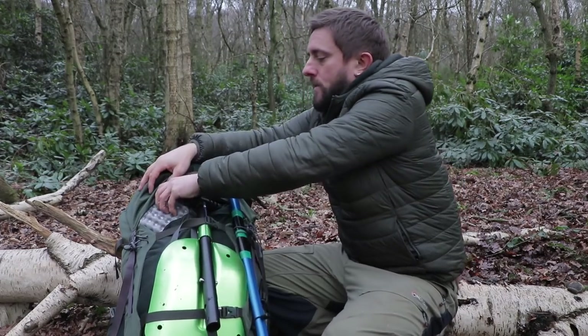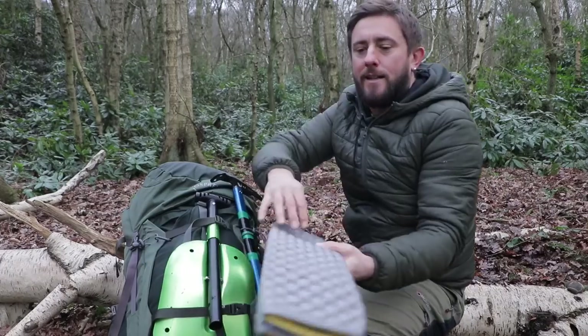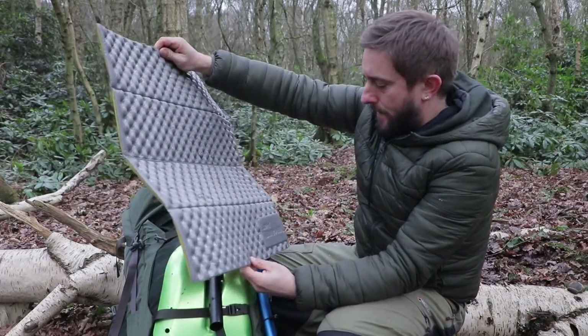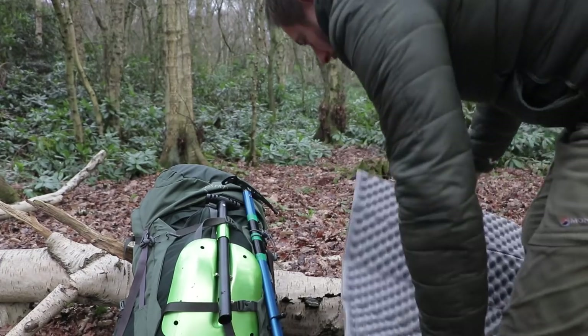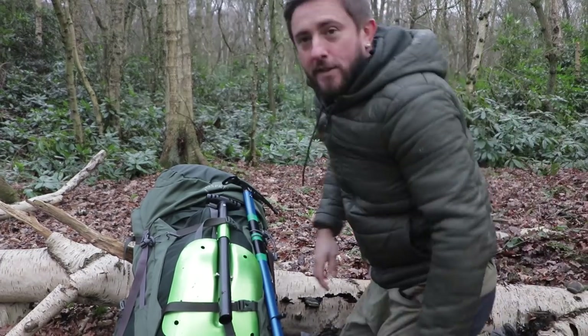On the outside, I'll start with this because I want to sit on it — and this comes with me everywhere. It's part of my Therm-A-Rest Z-Lite that I cut down. It's just a sit pad, a porch, or whatever. I'm going to use it now as a kneel pad.